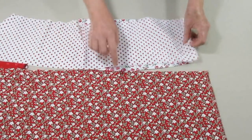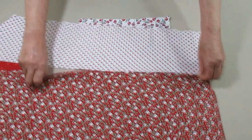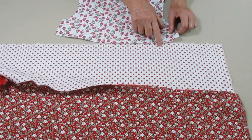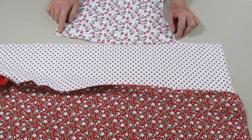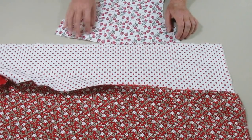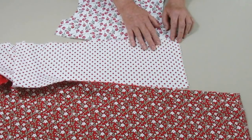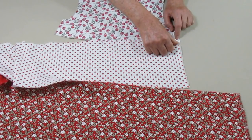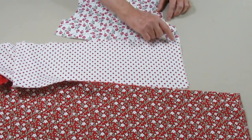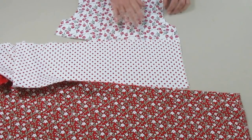Depois de costurado esse primeiro babado no outro babado, nós vamos franzir a parte de cima do babado — que seria o primeiro babado de cima para baixo — e vamos costurar franzido na pala. Nós faremos isso na parte da frente e na parte das costas. Quando for fazer a segunda parte, você marca no tecido exatamente onde deverá ser a costura, para que na hora que a gente for unir as duas peças as costuras se encontrem.